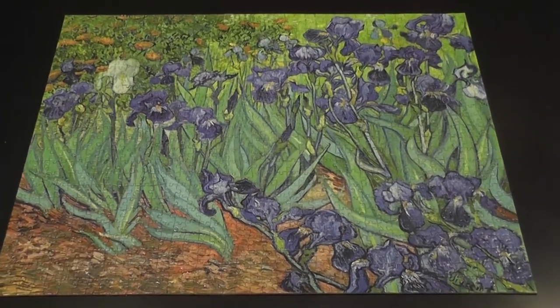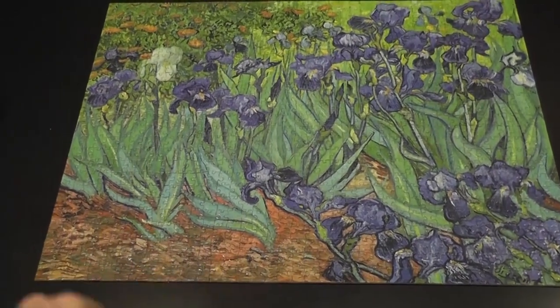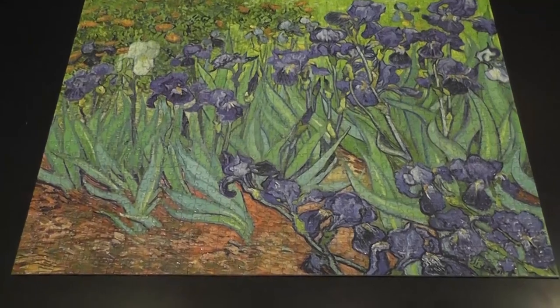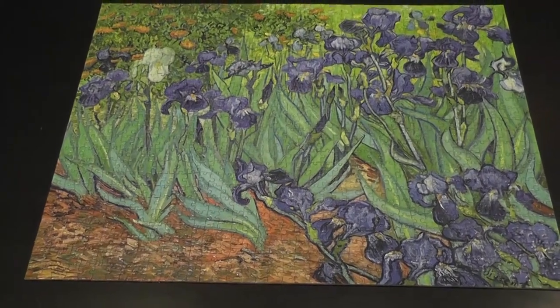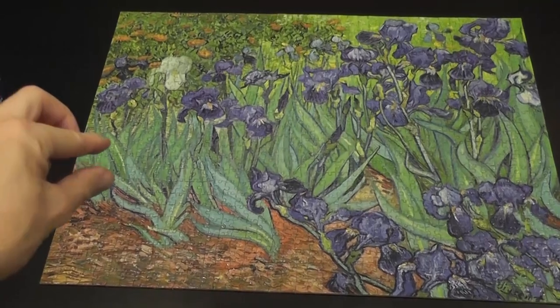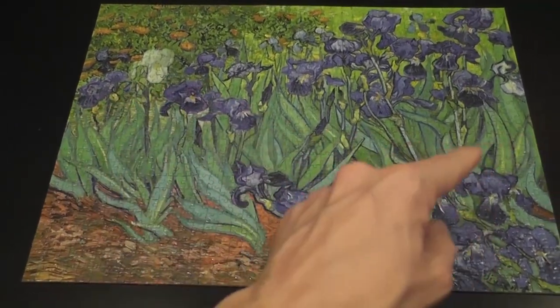I did the edges first, then I did this part here, and that part also wasn't too tough. And then I got stuck. I didn't know what to do next. I pretty much looked for every green piece that did not have any blue in it.